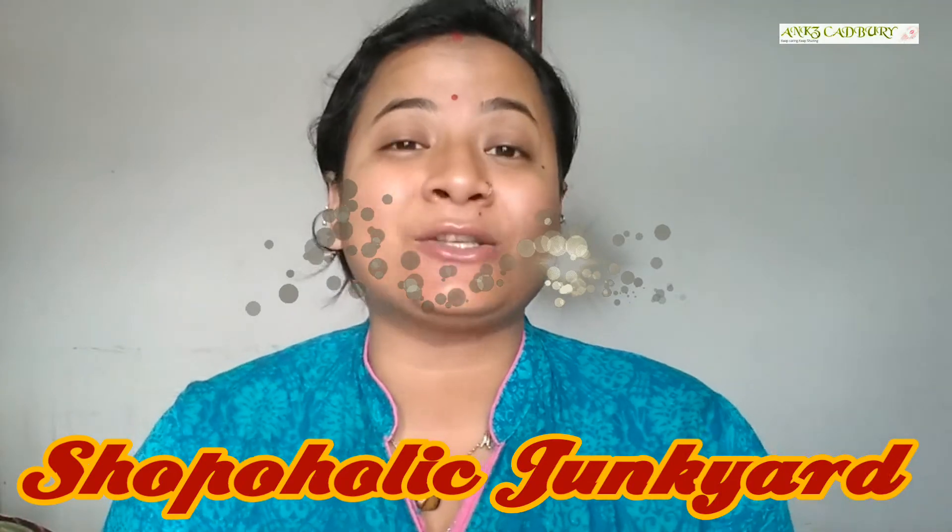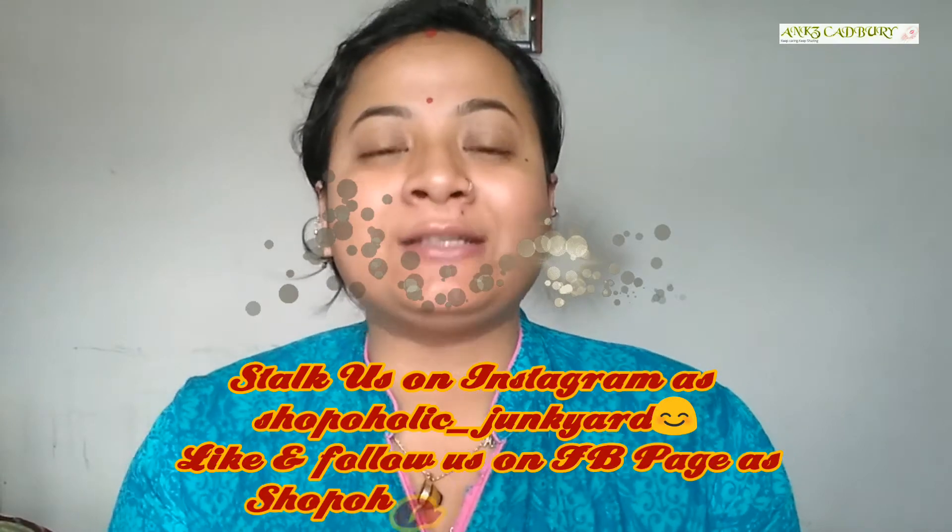Hello ladies, I am Princey and welcome back to my channel Angs Cadbury. Hope you all are doing great and comfortable. Today I am back with another unboxing video. I know this is too late for the unboxing video because I was busy — as you all know, I have opened an Insta store where you can buy any accessories or essentials, male or female. If you have not yet followed my Insta store Shopaholic John Car, then do follow it.